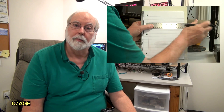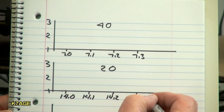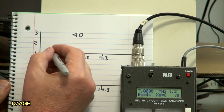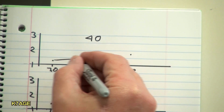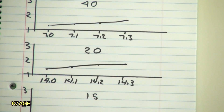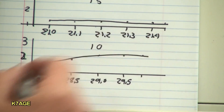To record the SWR measurements I'm going to use a single page for 40, 20, 15, and 10 meters — writing the frequencies across the bottom and SWR values up the side. I'm going to use the MFJ to measure multiple points across each band, record the data, and create a simple little graph that I can go back and look at later to see how the antenna is performing.